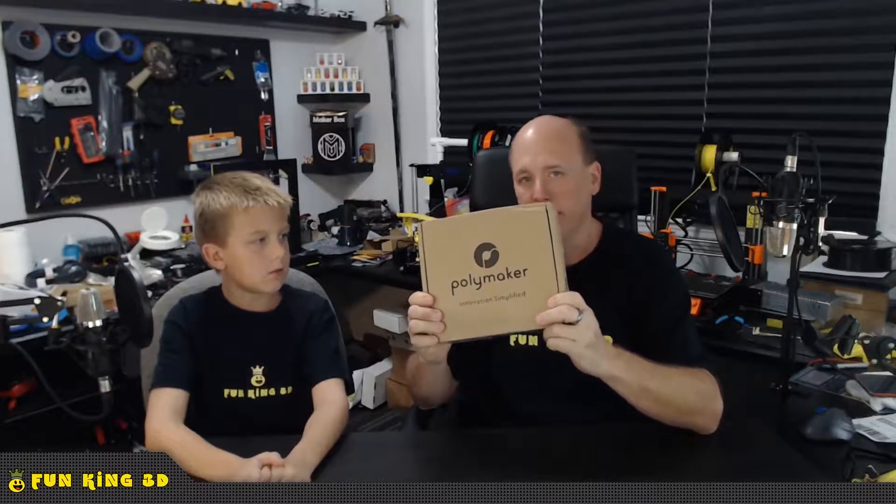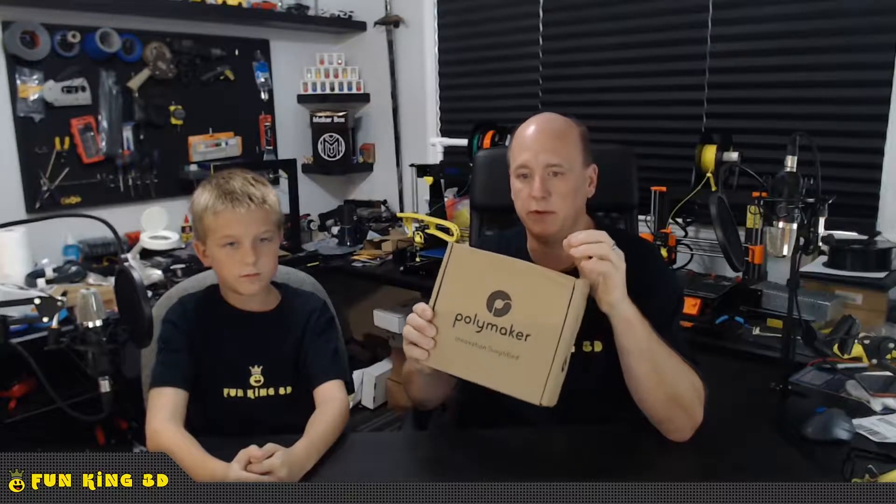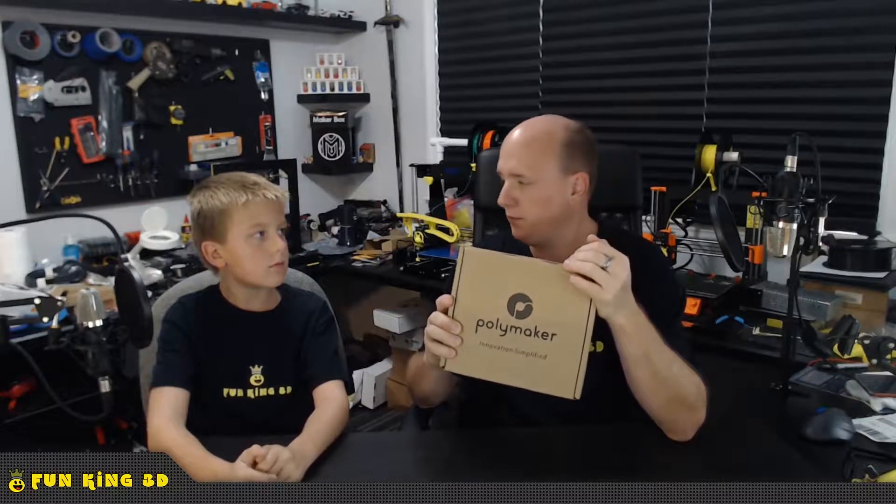As you can see, that is a box of Polymaker filament — well, a box that says Polymaker on it, but I promise you there's filament inside. Luke Taylor over at Polymaker reached out to us back in July, about a month ago, and asked us if we would do a review on some Polymaker filament. Of course I was thrilled — I love to do reviews on stuff.